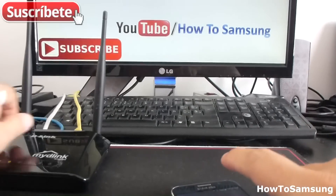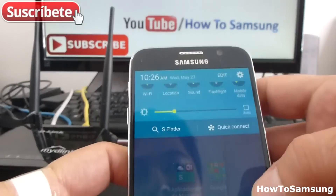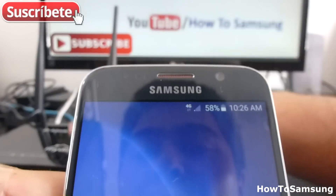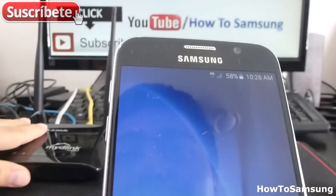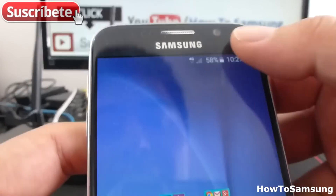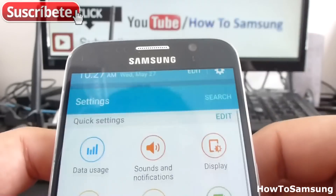All you have to do is go here to the notification panel and select settings. As you can see, I'm not connected to my Wi-Fi and I don't know the password of this router.